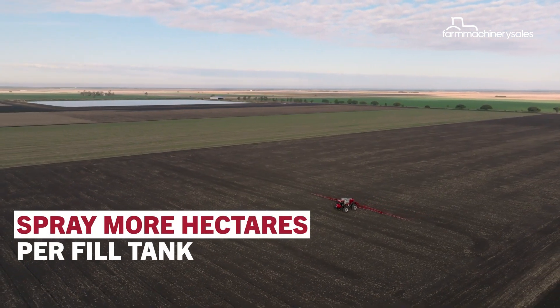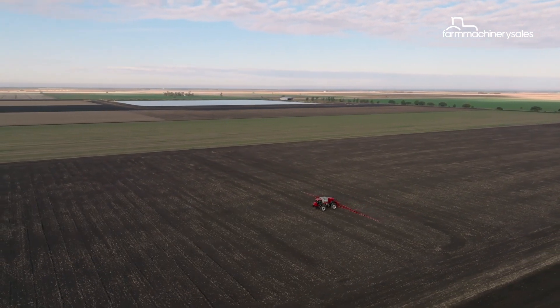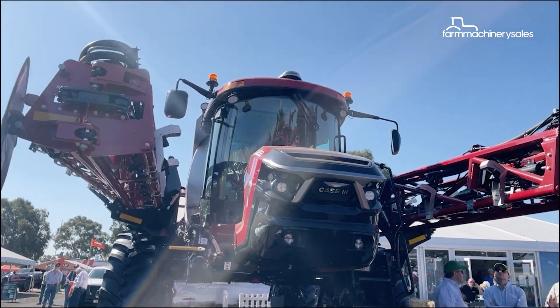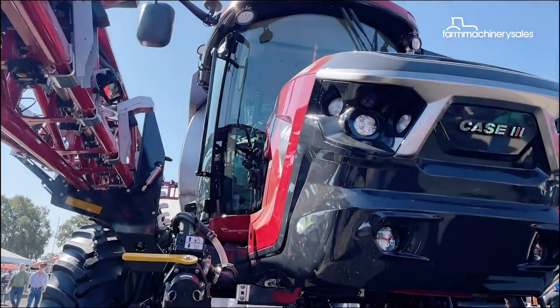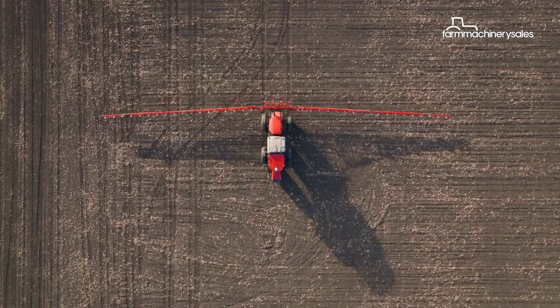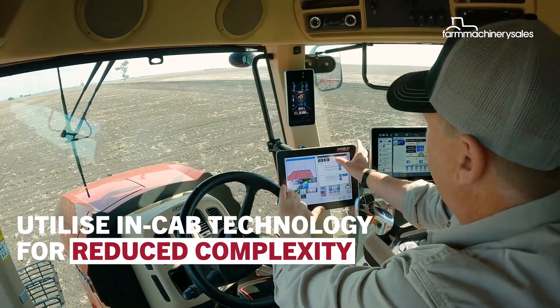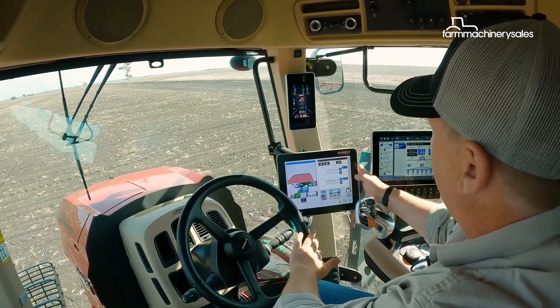The Sand Spray technology is currently available as an option on KSIH's Patriot 50 sprayers. KSIH plans to run a demonstration program of the Sand Spray technology over the next few months in several rural towns across Australia, including Dalby and Horsham.